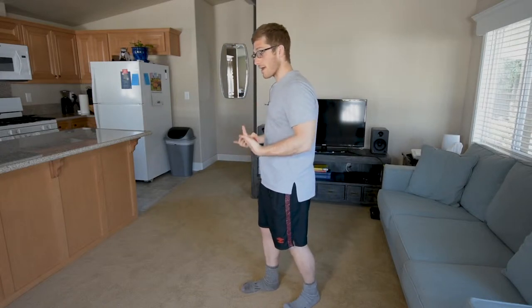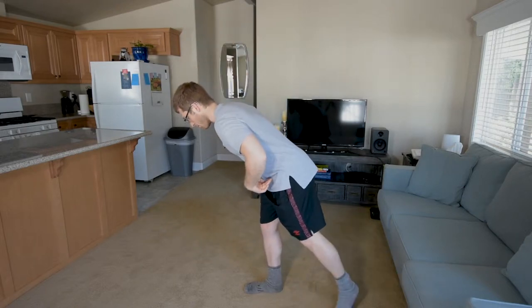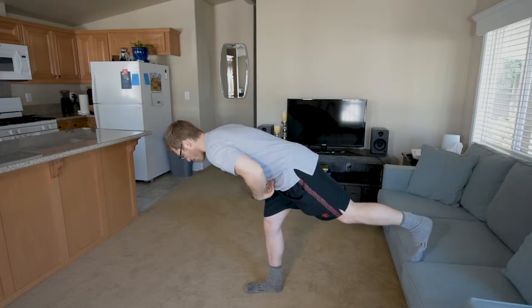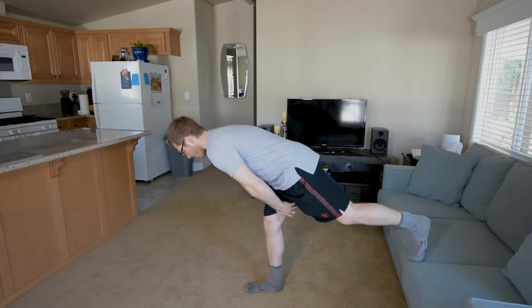Single leg RDL — RDL means Romanian deadlift, which is just the top half of a deadlift. As I come down here, I get a little bit of a stretch and I'm pushing through my foot, which makes sure I'm still activating the glutes.